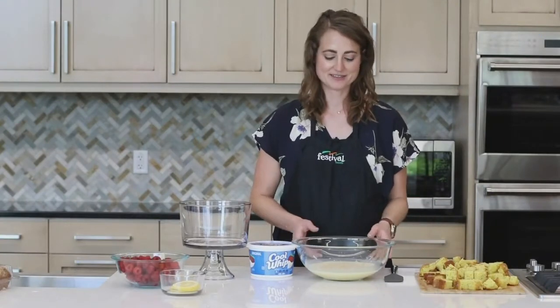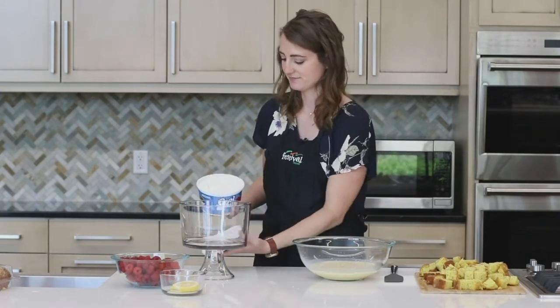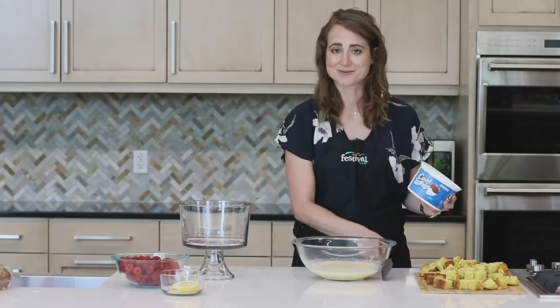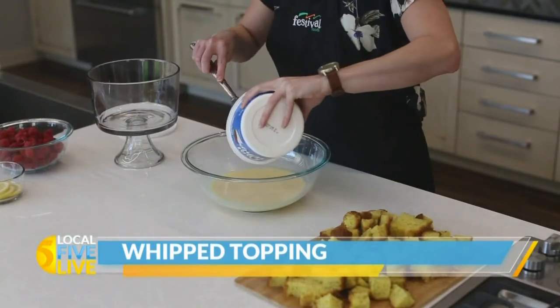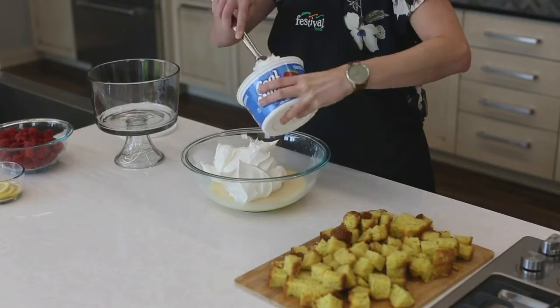Our pudding mixture is soft set. At this point I'm going to add our whipped topping — we use a whole container, which I love. I'm just going to get this in here and fold it in so that it's all nicely incorporated.